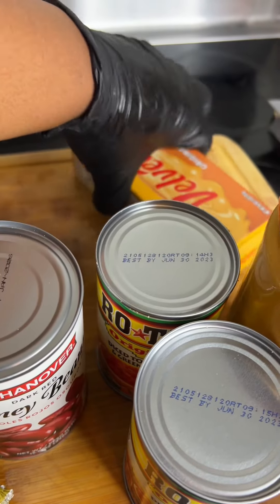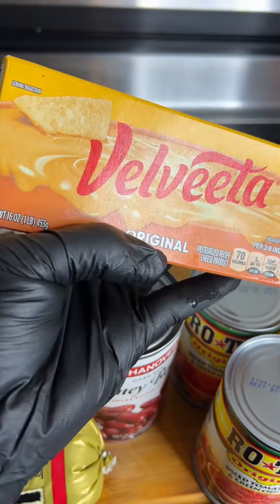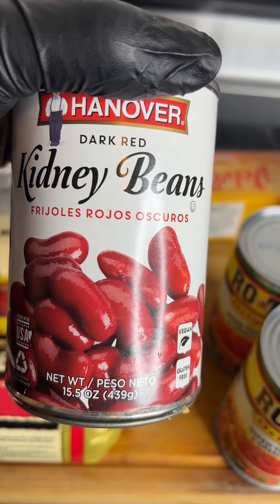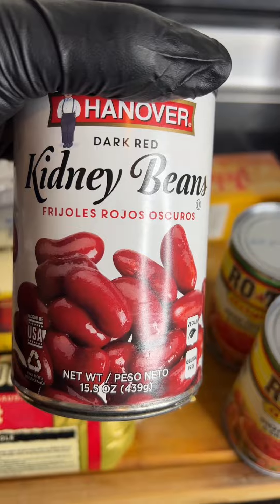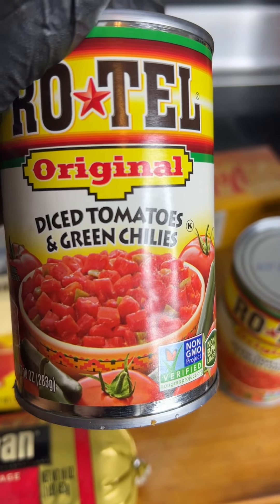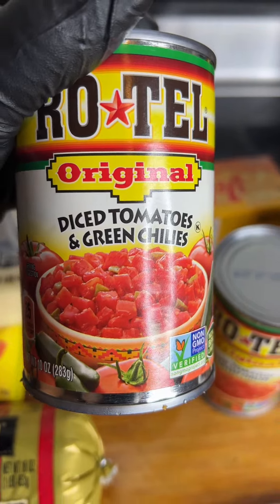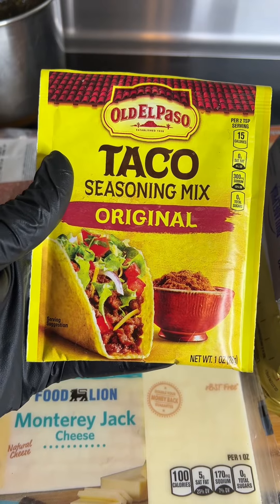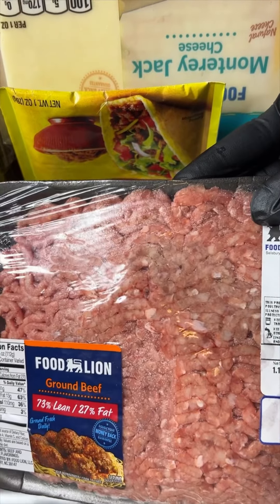Then we'll be using that Velveeta cheese — that's a good cheese, y'all — along with some melted Monterey Jack cheese. You can use kidney beans or black beans, whatever you prefer. Get you some Rotel diced tomatoes; they also have a spicy version. I'm also going to be using some hot sausage, some taco meat, and of course ground beef.